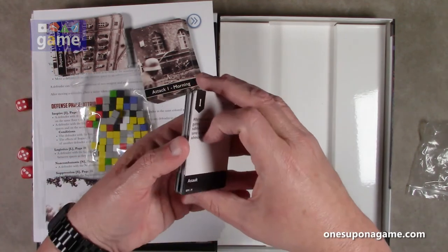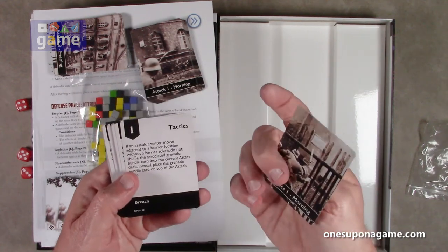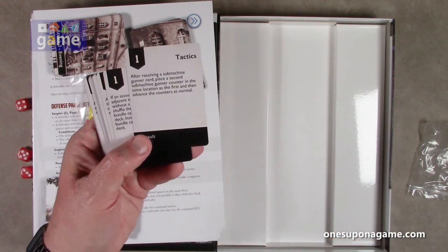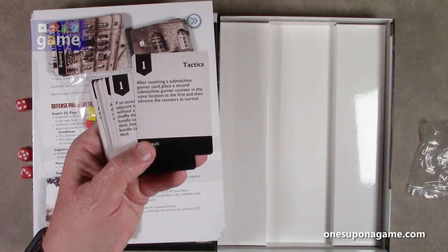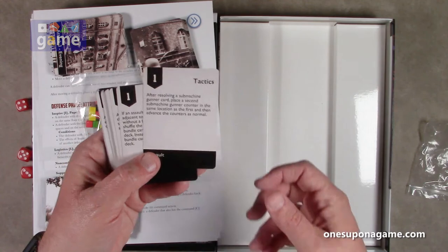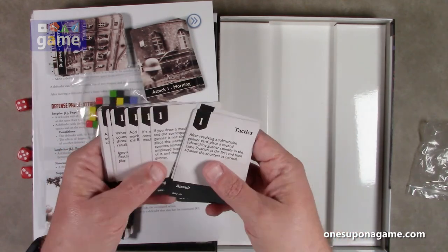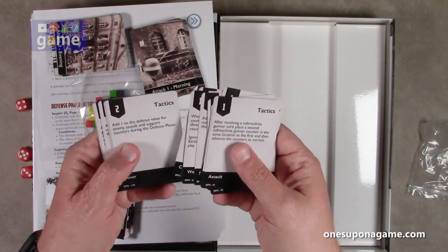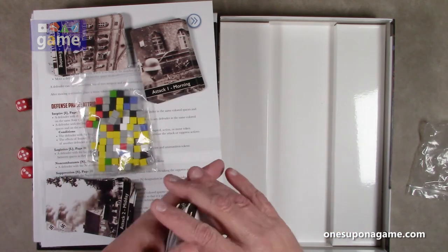The tactics cards I assume are used by the player. For instance, on Tactics One Morning: after resolving a submachine gunner card, place a second submachine gunner counter in the same location as the first and then advance the counters as normal. So that is not good for the player. We'll see how that works out. There's also Day Two and Day Three tactics.